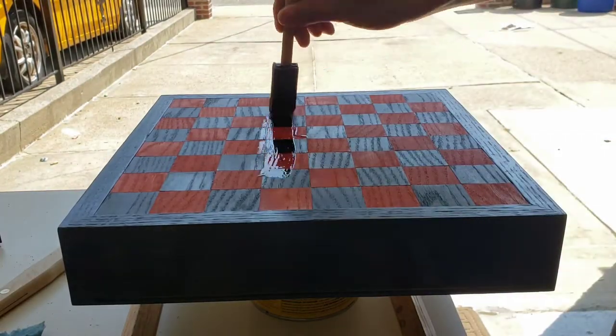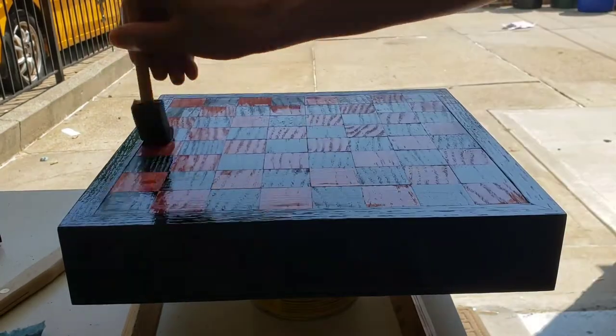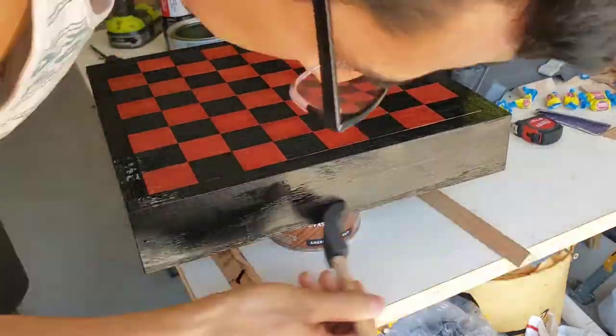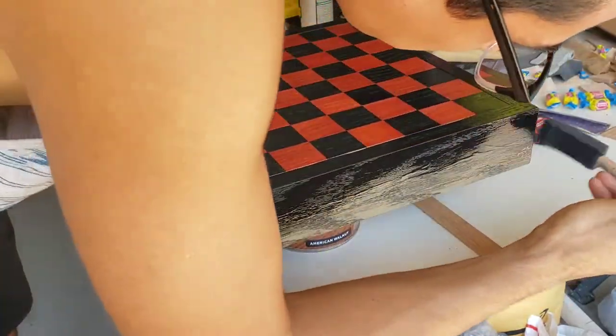For the finish I applied three coats of oil-based poly with light hand sanding using 400-grit sandpaper between coats to remove any rough surfaces, which is typical when applying any type of poly.